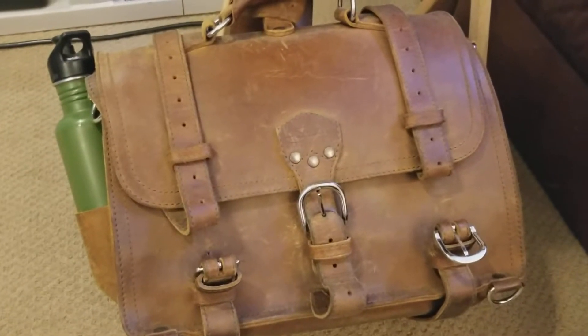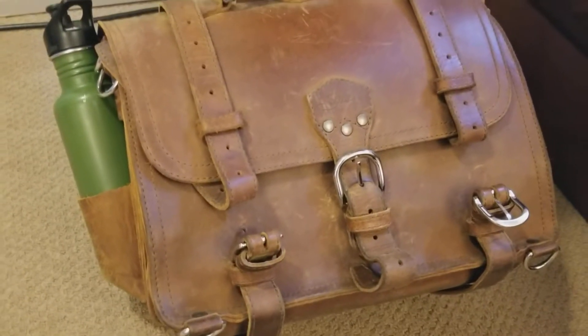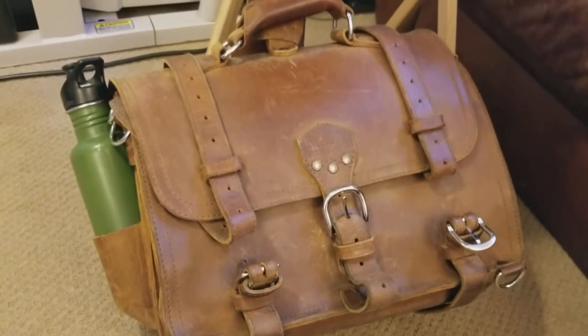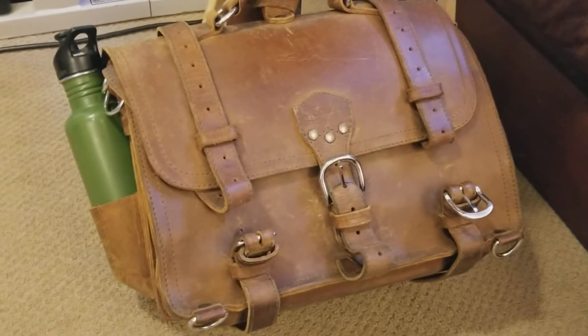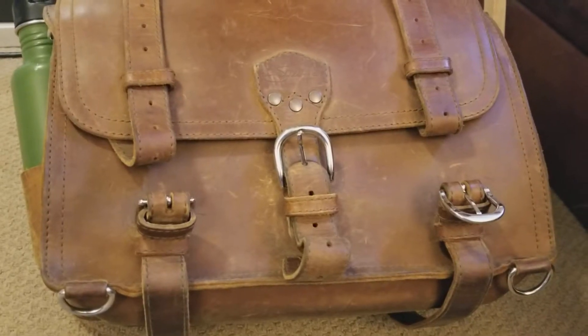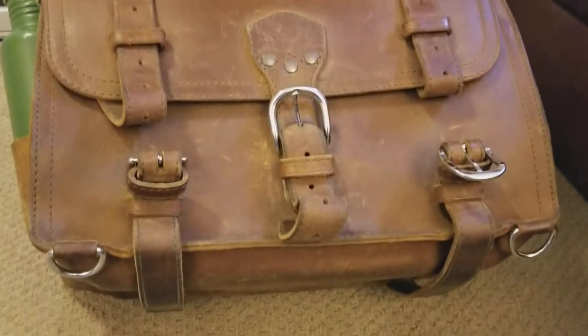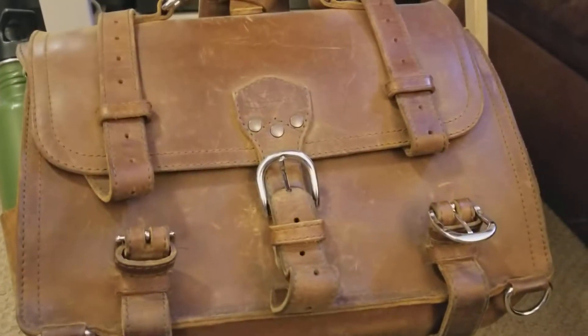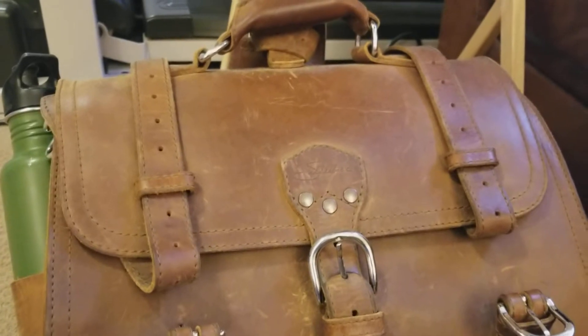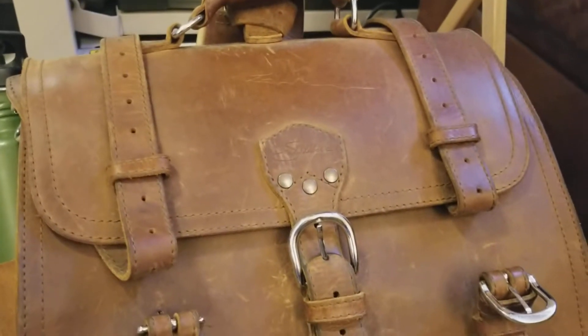Saddleback Leather large classic briefcase in tobacco brown, 39-month update. This is also a follow-up video for the Chamberlain's Leather Milk session that I did at three years. So we're actually just over 39 months right now.